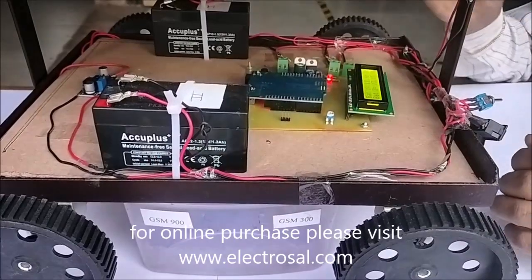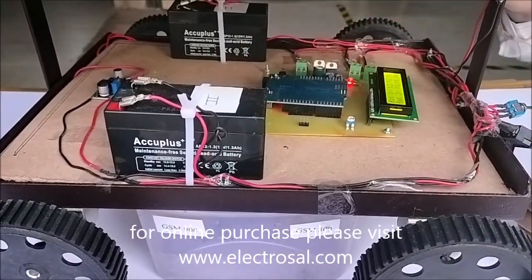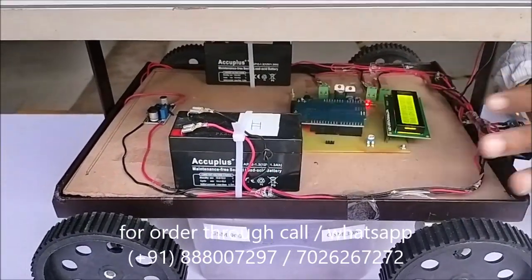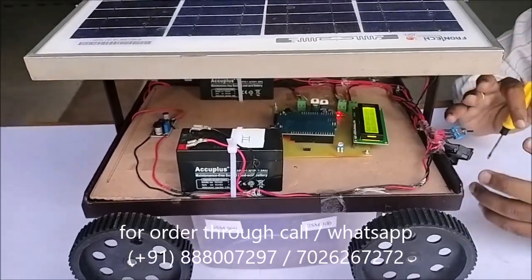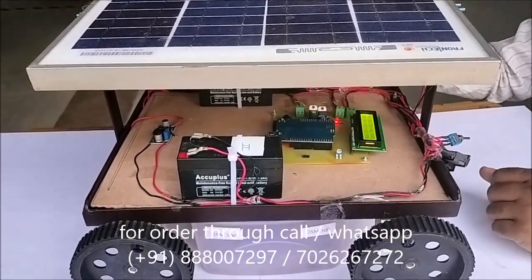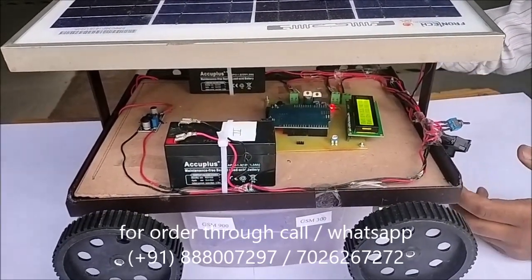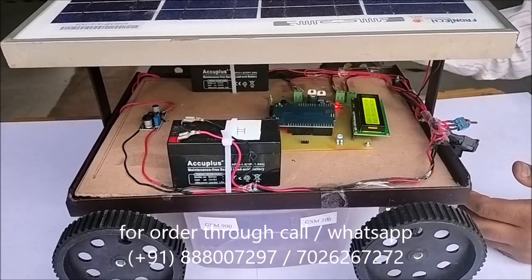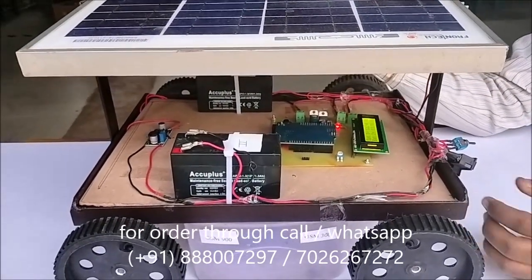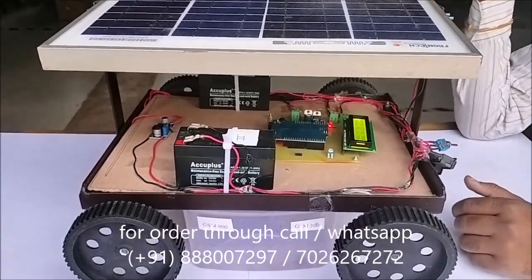In an emergency, if Battery 1 voltage goes down, we can shift the power supply to Battery 2. Now the power supply is shifted to Battery 2 and the same working continues. Power is generated from the motors and stored in Battery 2. If Battery 1 is charged from the solar panel, we can draw power from Battery 1. That's why it is called the hybrid vehicle.